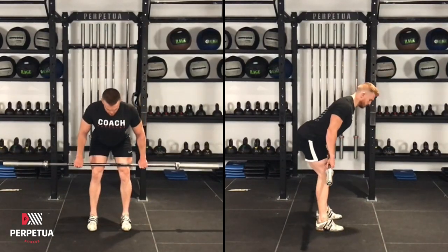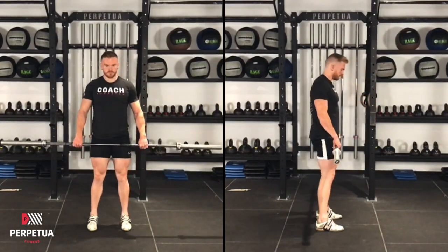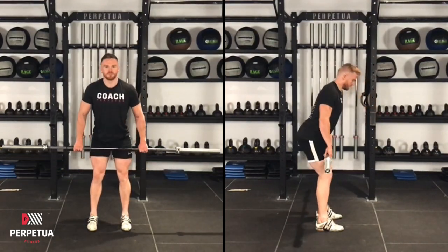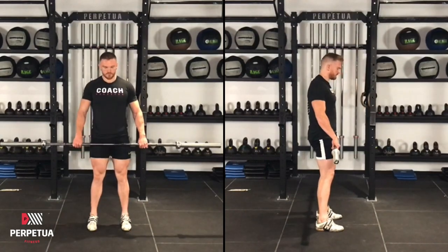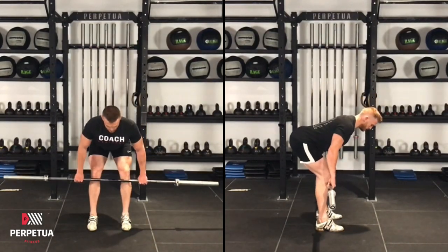You want to keep the barbell in contact with the front of your thighs. Take note that most of the movement is coming from the hips and not from a bend of the knee. You want to keep the barbell in contact with the front of your knees.